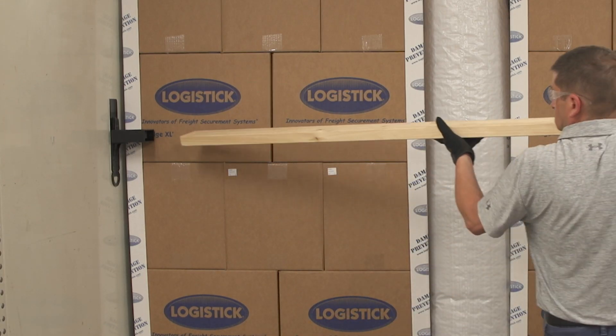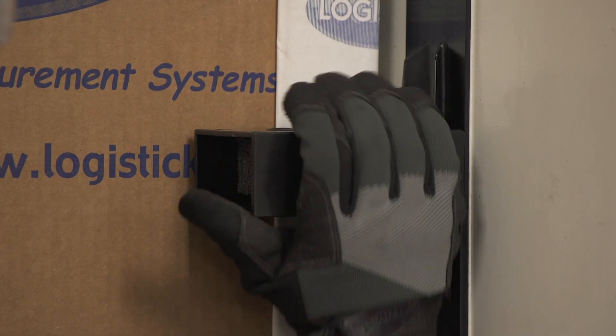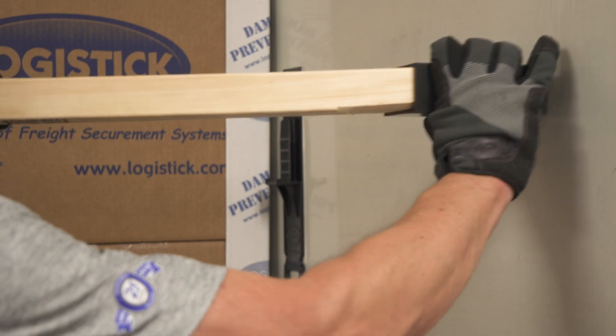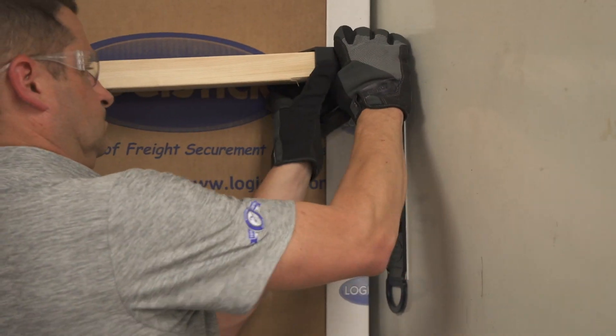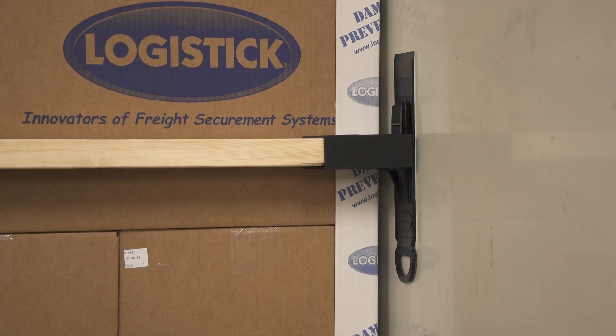Insert the 2x4 into one installed LogiTrack. Slide off the pocket from the opposite LogiTrack and place it onto the free end of the 2x4. While pulling the pocket towards you, slide it back onto the track until the pocket locks onto the pegs.